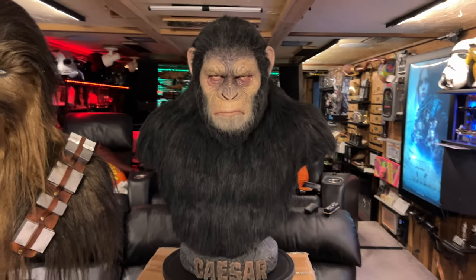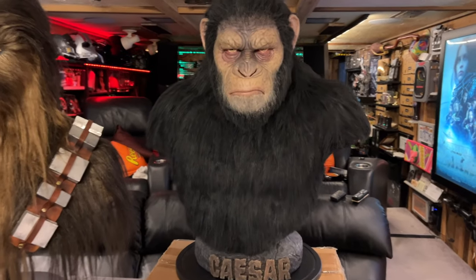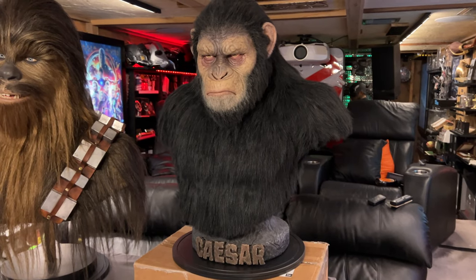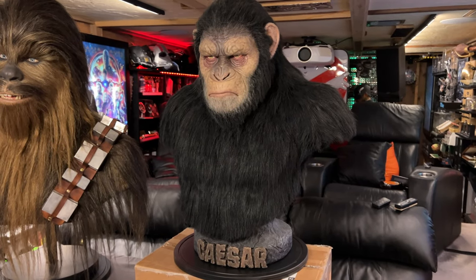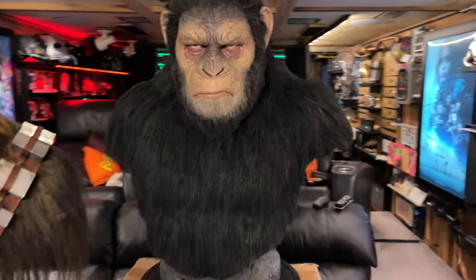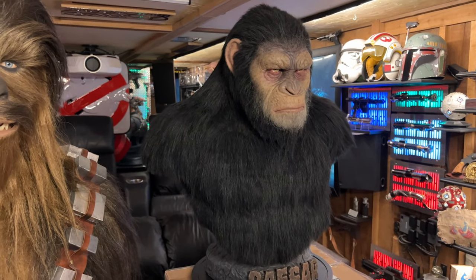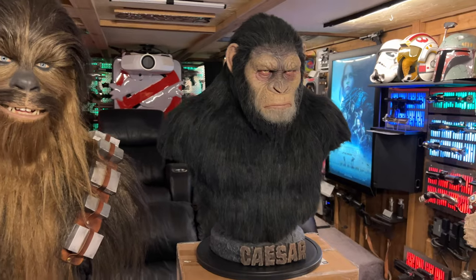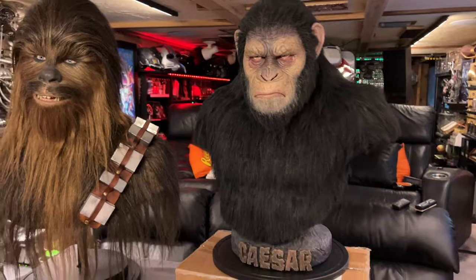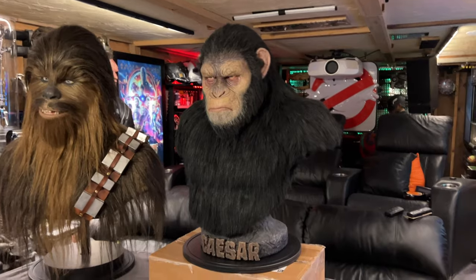So this Caesar was made by a company called Blue Box Hyper. They are out of Peru, and they're known for making really lifelike - I think all their stuff is silicone - busts. Their prices compared to like Queen Studios and Infinity is really good. I think they've kind of gone up a little bit over the last couple of years, but their work is outstanding.